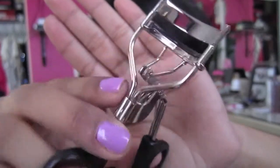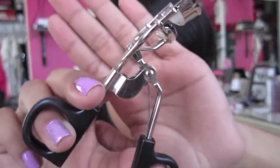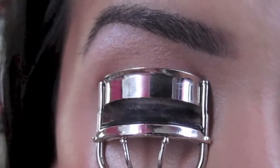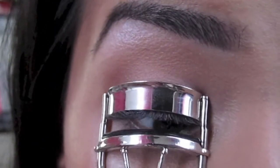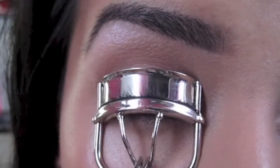First thing I do is curl the lashes to prepare them for mascara. Start with clean, dry lashes — you should not have already applied mascara. Looking straight into a mirror, I open the eyelash curler and place my eyelashes in between the top and bottom section of the curler. I gently close the curler at the base of the lash 3 times.